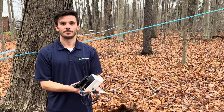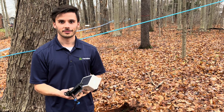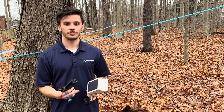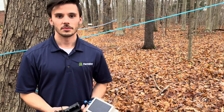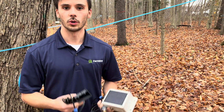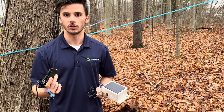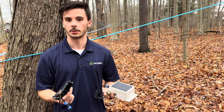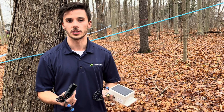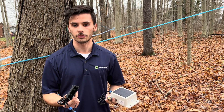We're with Mark from FarmBlox, which is the new technology company for maple. Mark will explain what these new devices can do for a sugar maker. They're doing sugar bush monitoring — anything from vacuum and tank level and beyond — to really help you see everything that's happening in your sugar bush in real time from your phone or your computer. You can also control things from there.